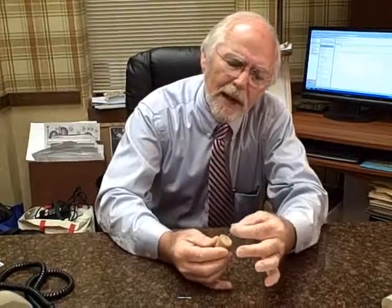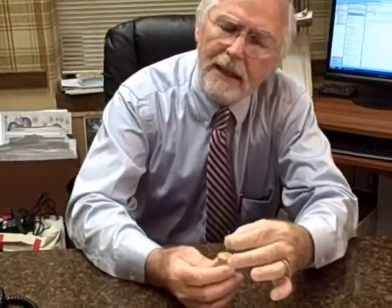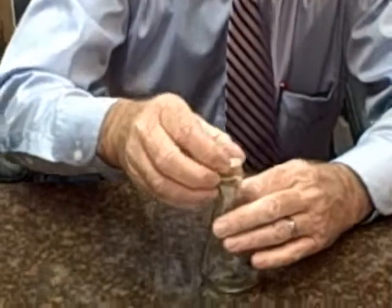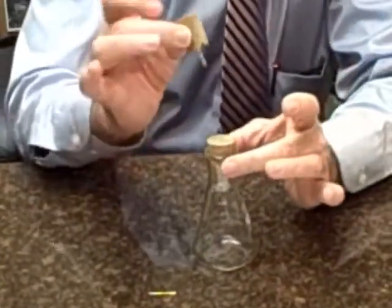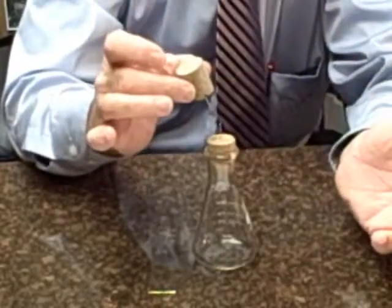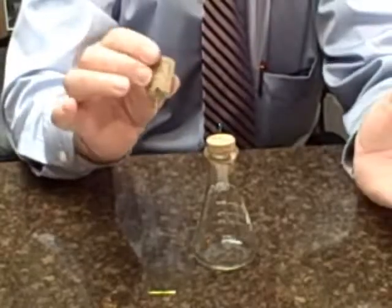So if I took a cork and put a pen in it and said, how would you balance? I don't think you'd be able to do that. But what if I took that pen in that cork and another cork with a pen inserted in it — could you balance it this way? Again, you would not be able to do it, or you'd be extremely lucky if you could.